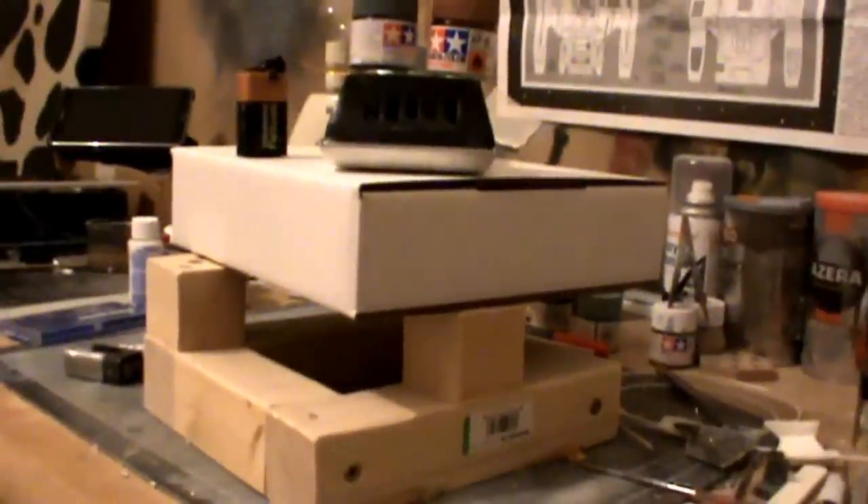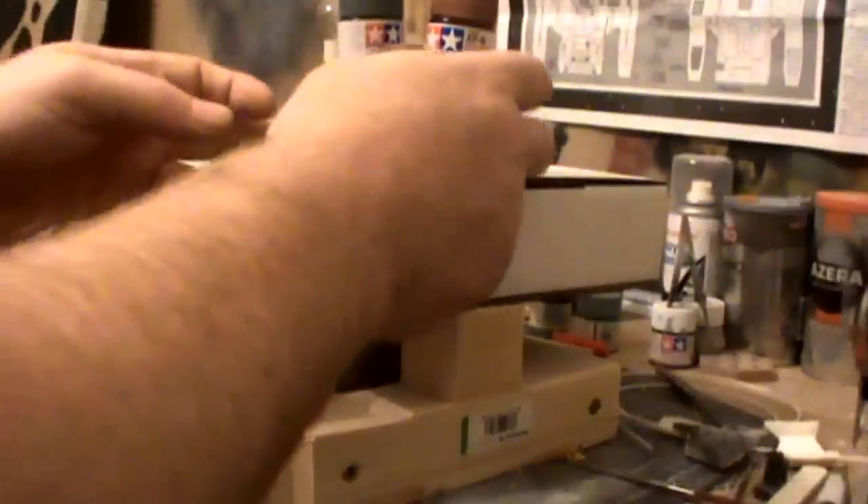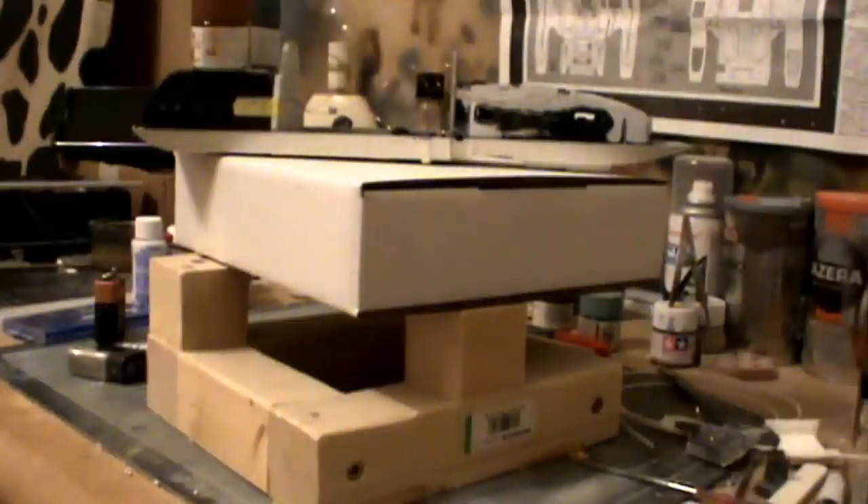That's going to be about it for this update on this kit. I'm going to put the resin kit to bed now, carefully stow it so it doesn't get broken, and then crack on with the main kit itself. I'm going to start on the warp nacelles and also the wings for each side, and build it up from that end.